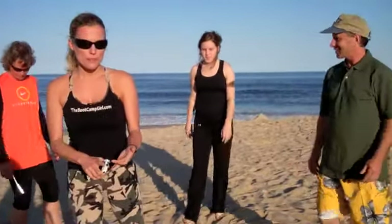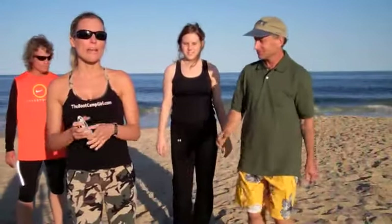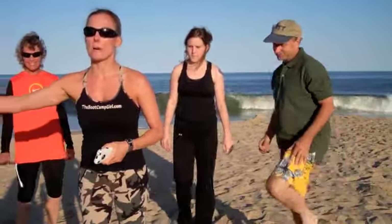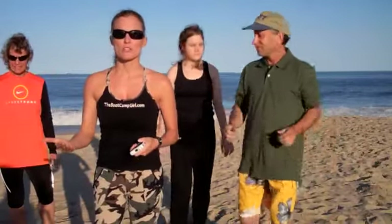So at home, what you want to do if you want to get the most out of this workout is write down how many repetitions you do of each exercise, and then when you do the workout again, see if you can get better each time. That way you're going to really put more effort into what you're doing.